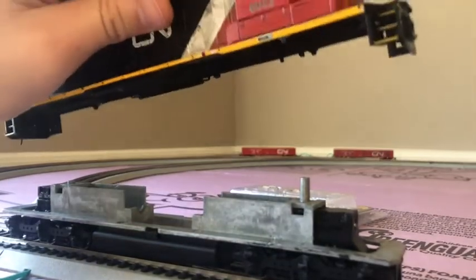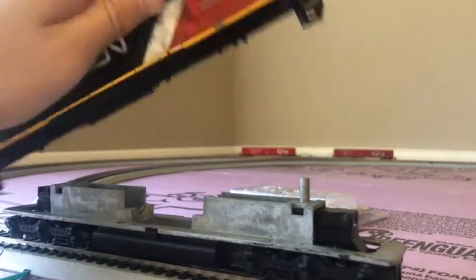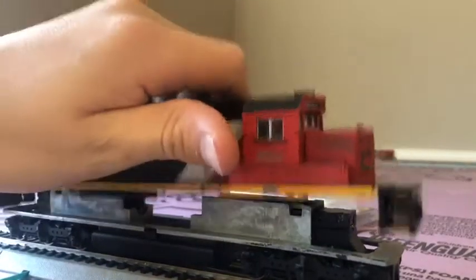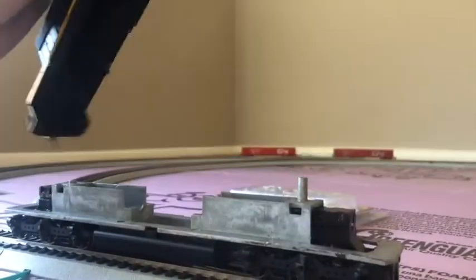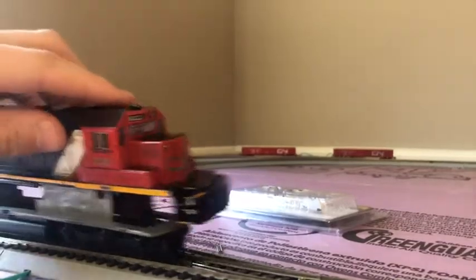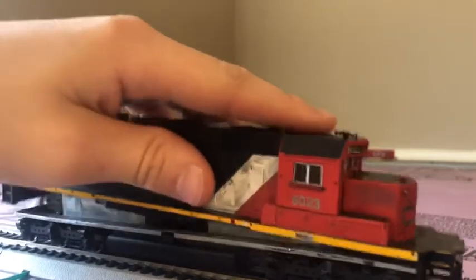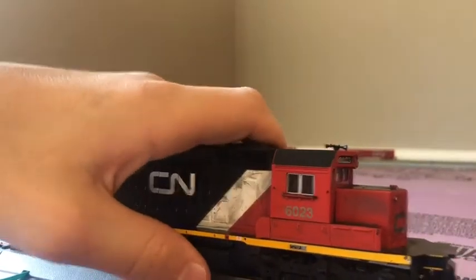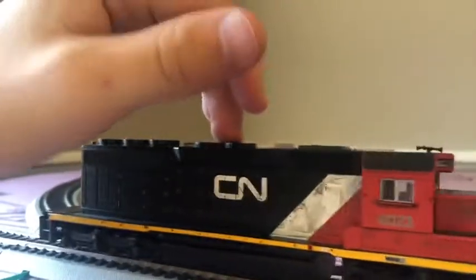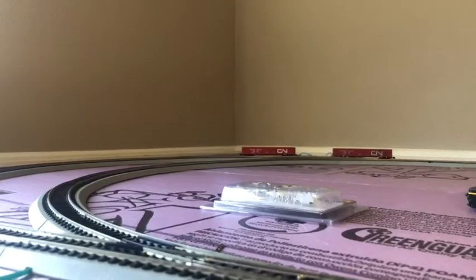That's broken. Long story short, I was carrying this around and I was carrying it by this — I should have held the bottom — but it dropped and the internal stuff broke, and both of the — so I guess this was my fault. I'm not blaming Bachmann for it, it was my fault. This might be the last time you ever see it. It's never gonna go in the trash anyway.